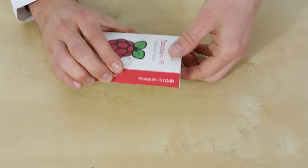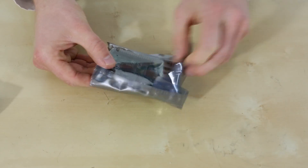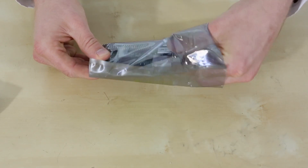As we're unboxing it here, you'll notice that the box itself seems to have a brand new set of colors on it. We'll take it out of the ESD bag and take a look at what's new.